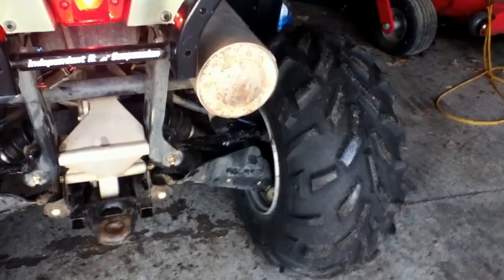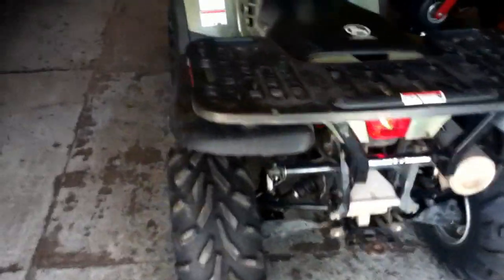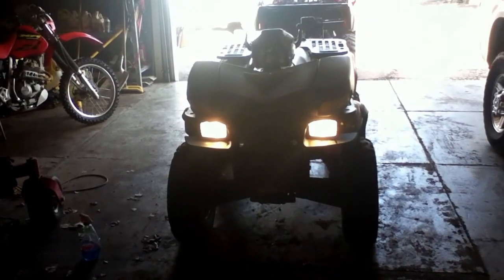Everybody points their cameras at the exhaust and those things are cool and stuff. I've got stock exhaust. I don't like racket. I'm going to get some HID lights for the front headlight up there.